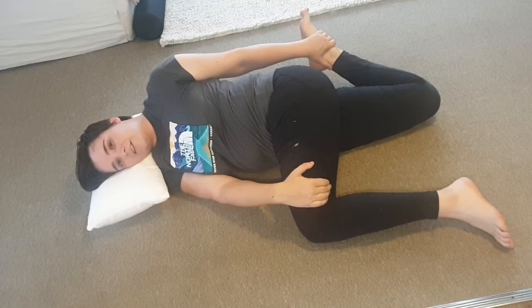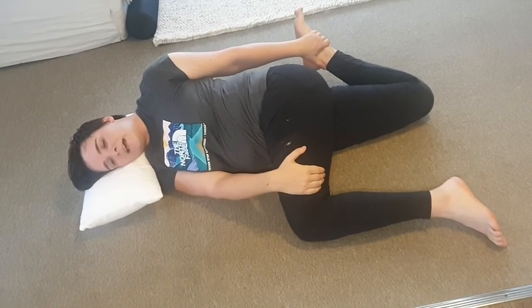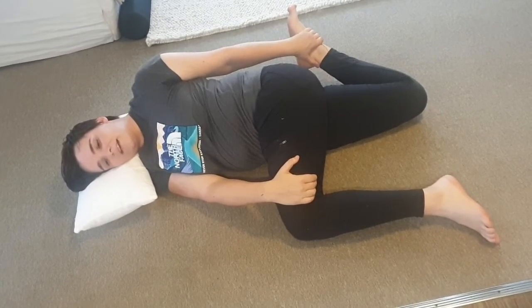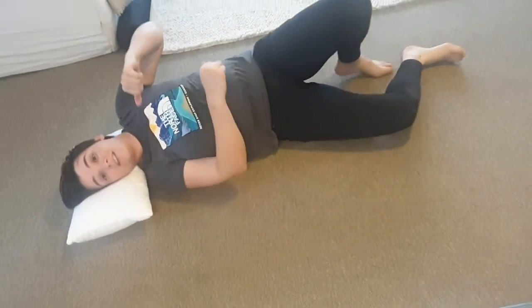During this position, you shouldn't be stressed — you should be able to breathe easily in each position. Just hold it for a couple of seconds there, and once you're done, you should do the other side.